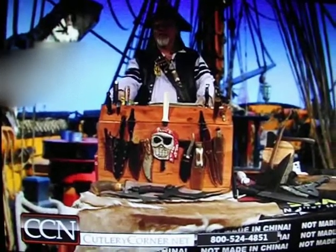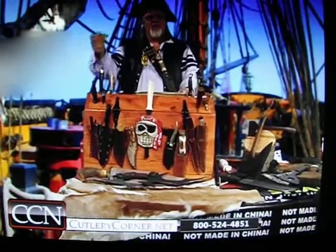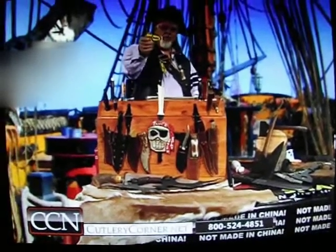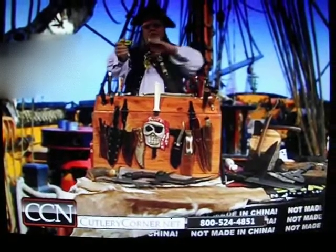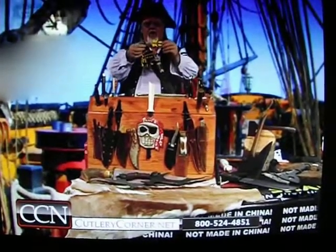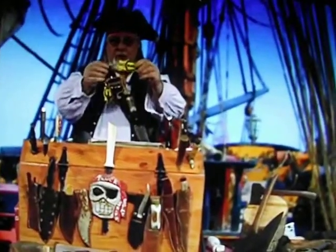He is the pirate — the captain of Sharp Blades, folks. I'm Captain Sharp Blade and this is my block sharpener. The block sharpener works different than any other knife sharpener out there. We are a patented sharpener that flexes so it follows your knife's original edge.